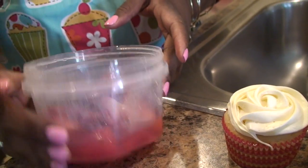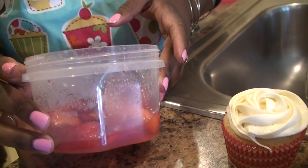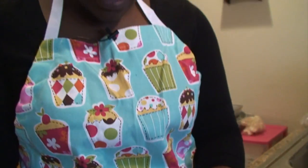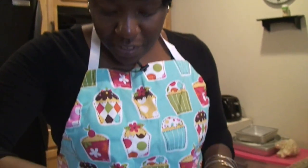I added water and sugar and let it sit overnight, so now the strawberries are pretty sweet. We're just going to put it on top.